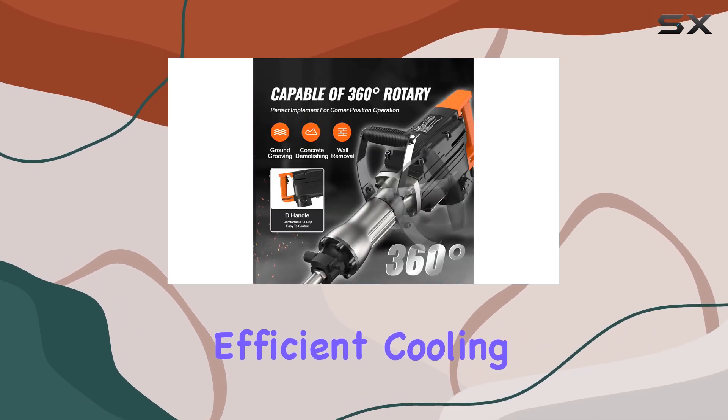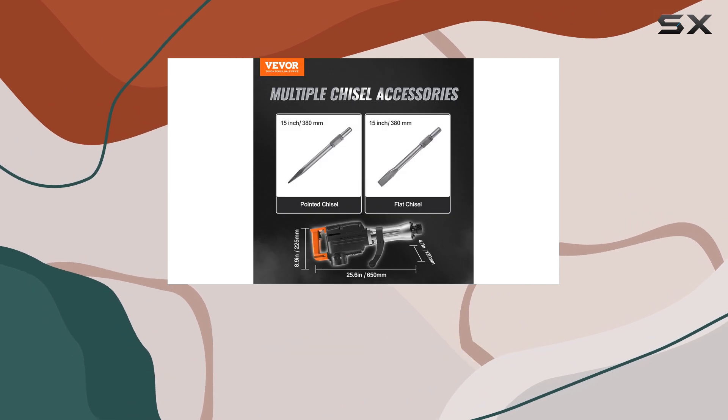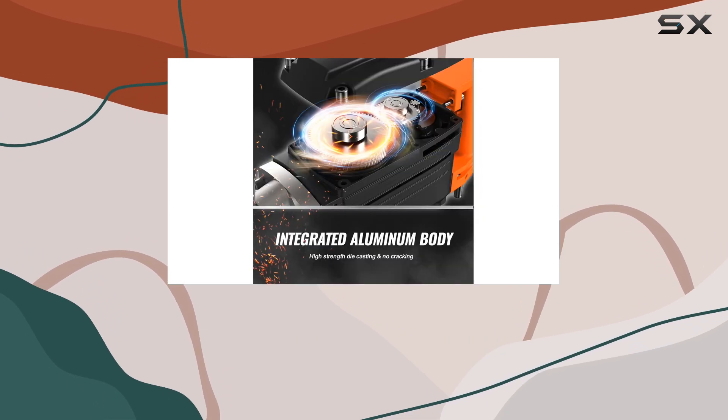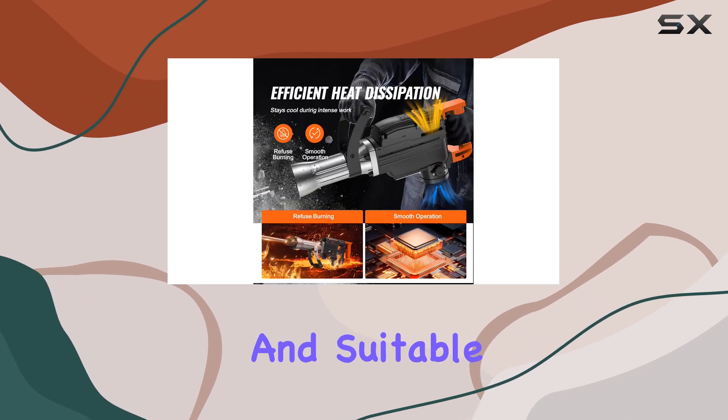What sets this jackhammer apart is its efficient cooling system. Even during prolonged use, the motor remains cool thanks to its effective cooling mechanism. This feature not only improves the tool's longevity but also ensures consistent performance.